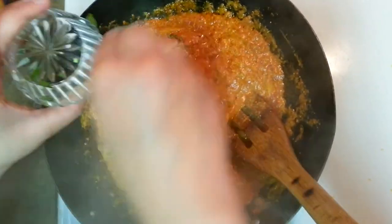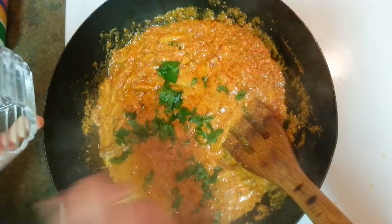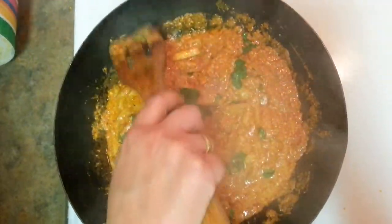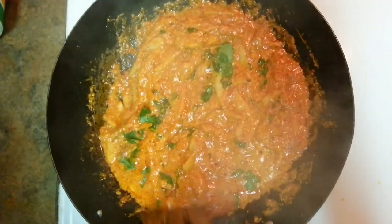It's an amazing sabji — just try out this recipe. It's a very unique recipe: Arbi Dahiwali. You are going to love it. Leave me comments and subscribe to my channel. See you again for another recipe. Thank you.